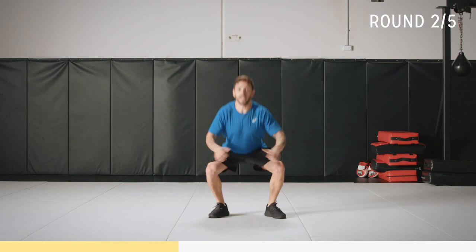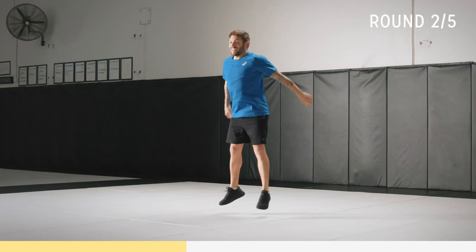Once you get close to this, then you can flow a bit — you can jump wide, narrow. Soft landing. Get used to the movement first. Almost there.